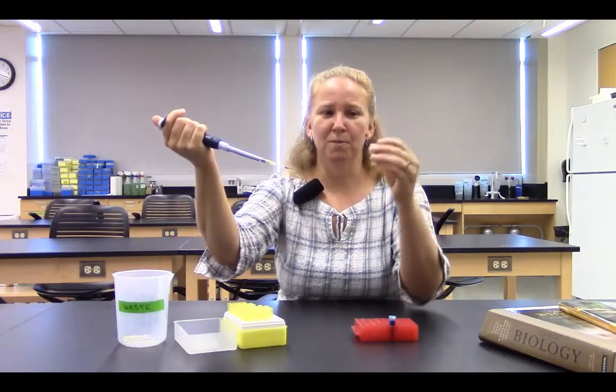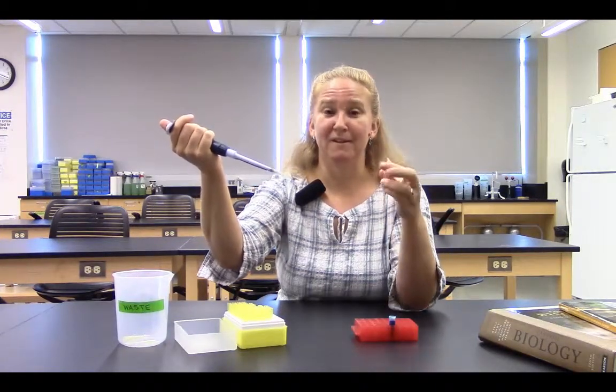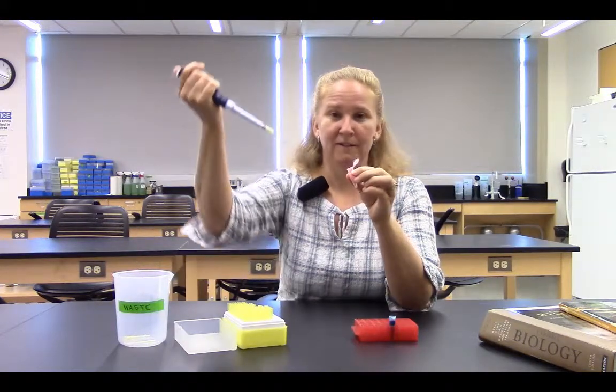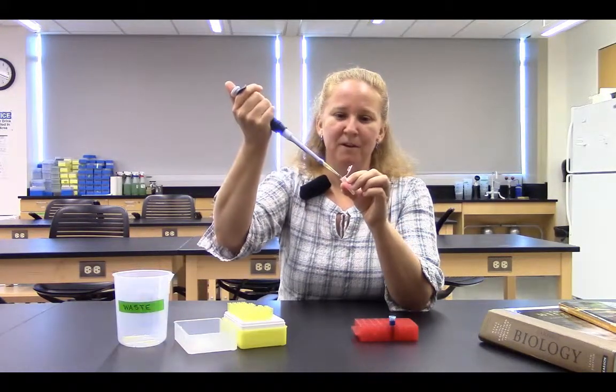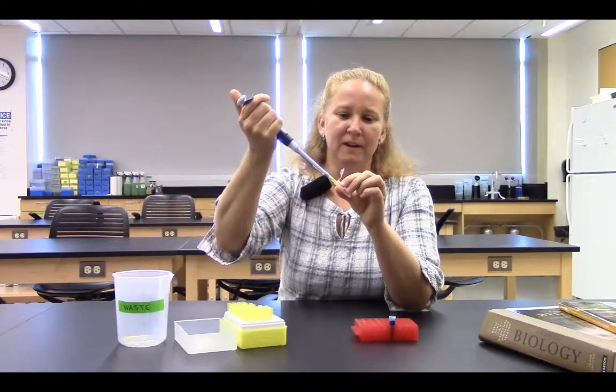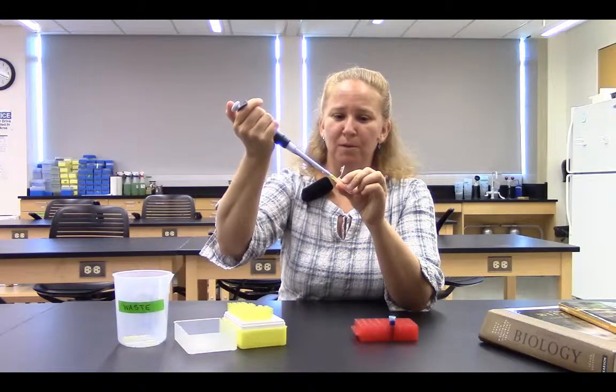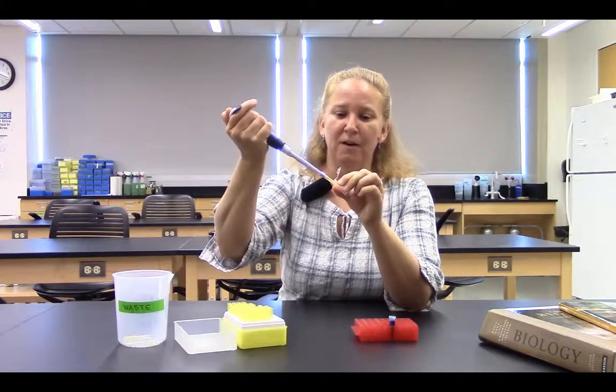My partner could open the second tube and hand it to me. Once I have the second tube in my hand, I'm ready to dispense. I place the pipette tip down into the tube, and then slowly, with my thumb, press all the way down to the bottom — through the first stop to the second stop of the plunger.